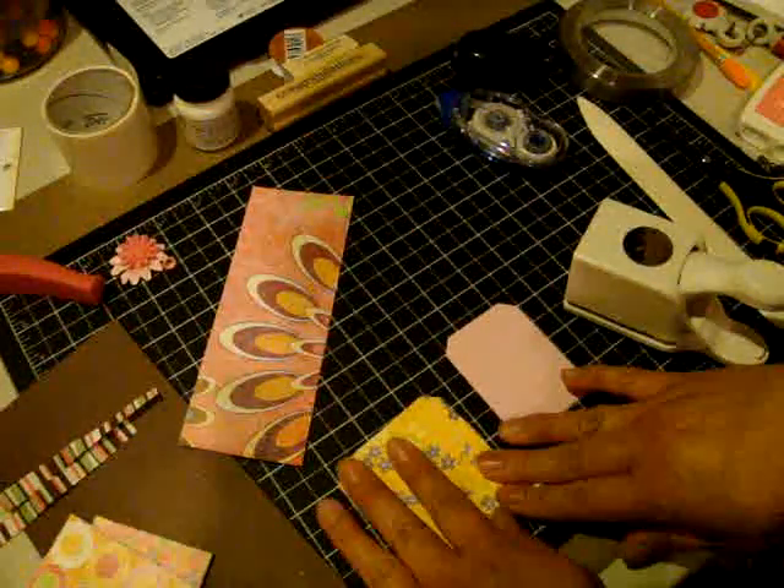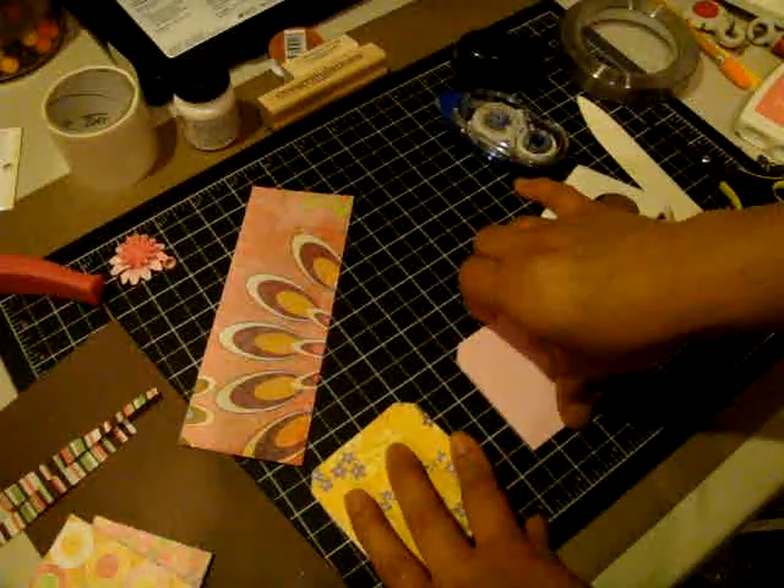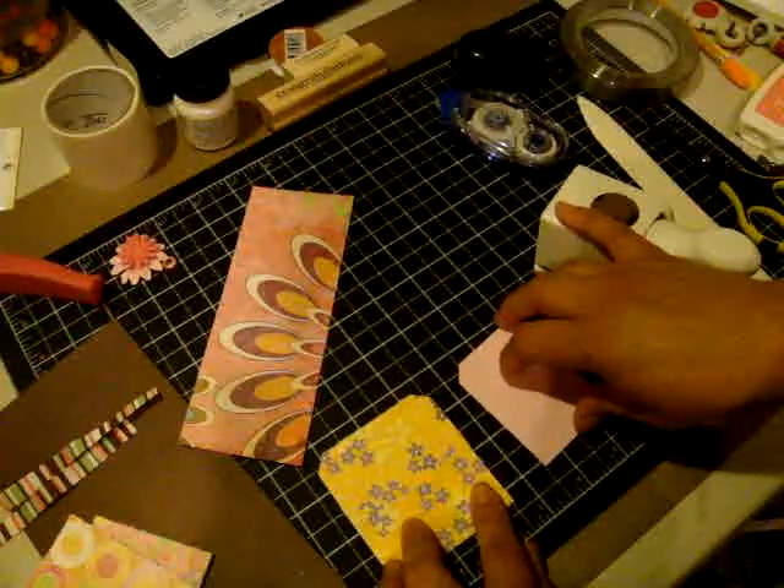This is part two of the pocket card that I'm making. I'm now making the tag for the pocket card.